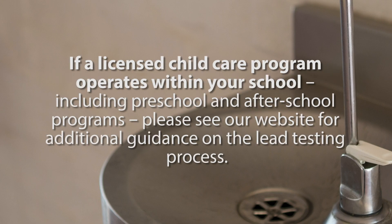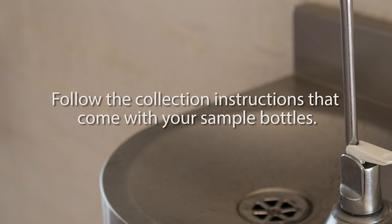For licensed child care programs operating in a school, including preschool and after school programs, please see our website for additional guidance on the lead testing process. Follow the collection instructions that come with your sample bottles.